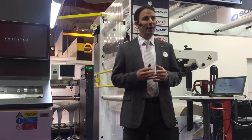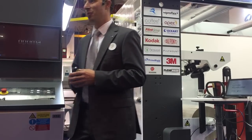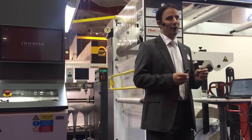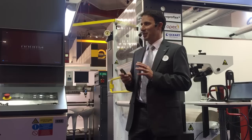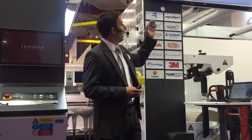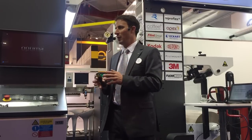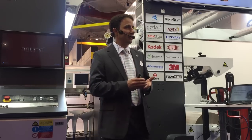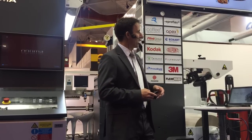CI Flexo. Why do we bring CI Flexo to the label show? Because we want to invite label printers into the mid-web segment — defined as 820 or 620 print width — a segment that is very profitable and growing. We speak about shrink sleeve, stand-up pouches, in-mold labels, and paper cups.